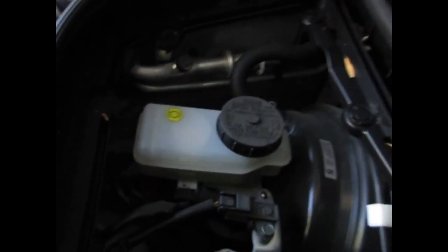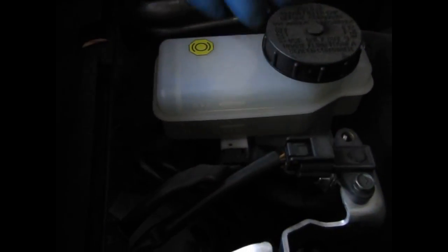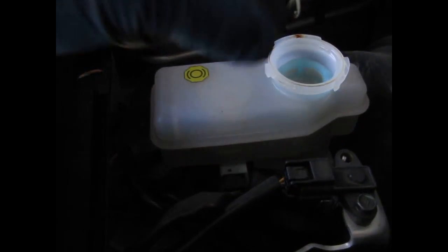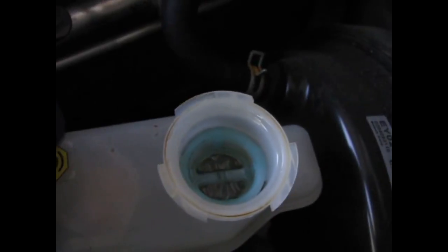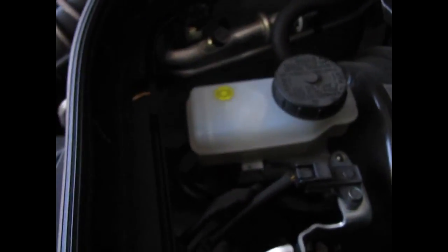Here we are at the brake fluid. It has two little clips that you have to lift up, and then you have access to the brake fluid. This one has a max line right here. You can see the fluid level, then take off the cap and check to make sure there's no debris in the little screen filter. It's good. That's how you check the brake fluid in this vehicle, and then you just replace your cover.